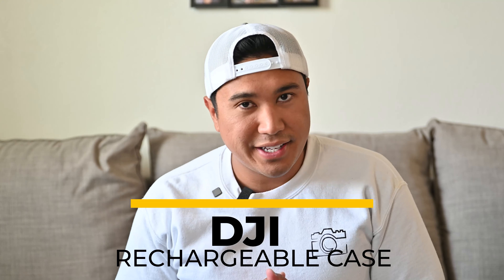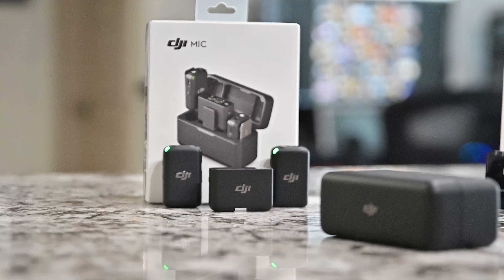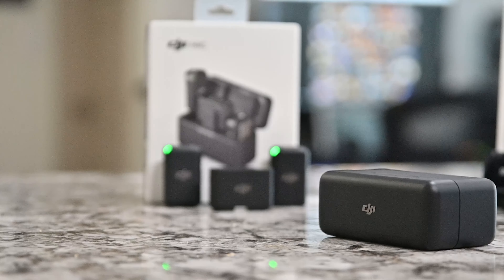The next thing is the rechargeable case. It's a very nice quality case — it snaps open and closed, carries all your accessories, and gives you peace of mind when you're on the go. You just put your mics away and know that the batteries are charging.